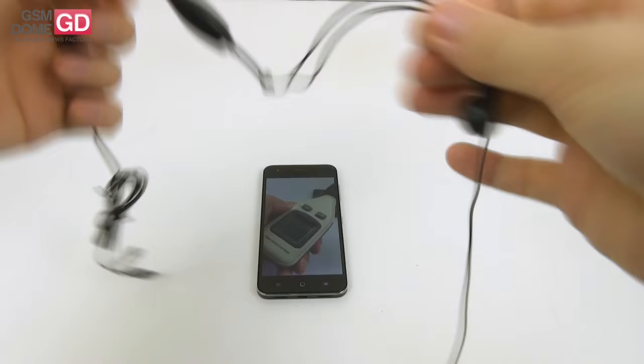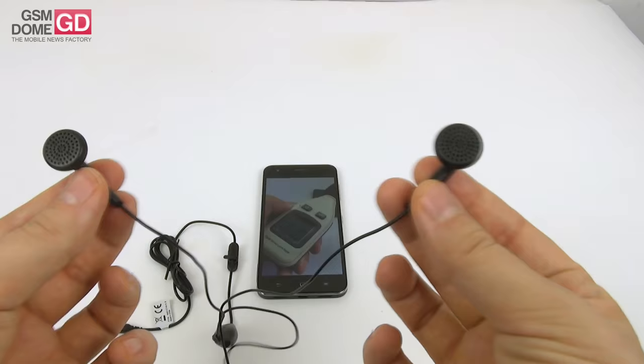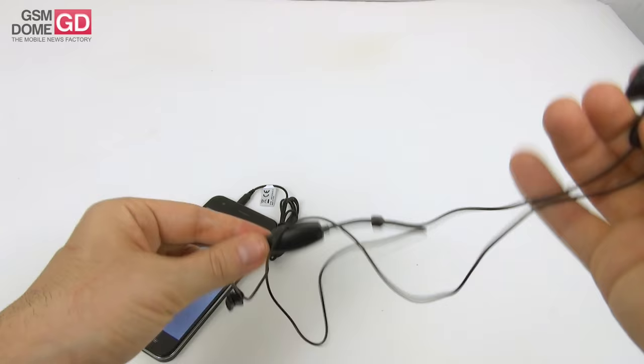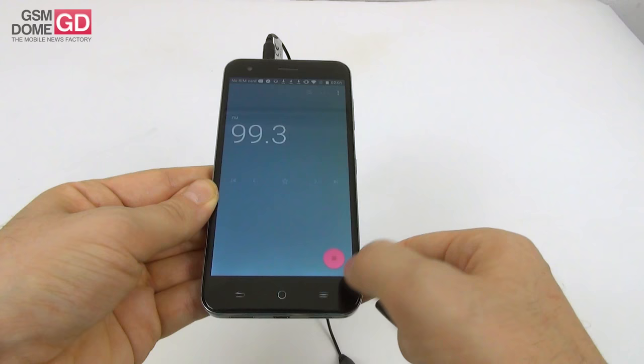We also have a pair of headphones bundled with the device — the kind of cheap ones you can find in every corner store. They're made of plastic, but somehow comfy in the ear, with good isolation, decent bass, loud volume and okay clarity. They're certainly not good looking, and the remote is frankly horrible. Once the headphones are inserted you can also access the FM radio app, which lets you record from the radio.